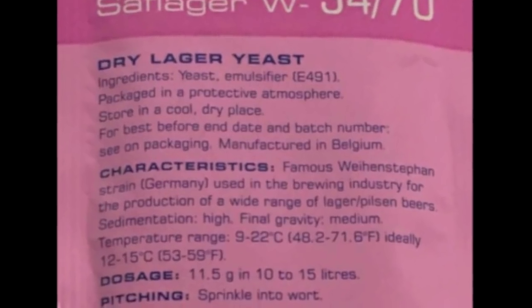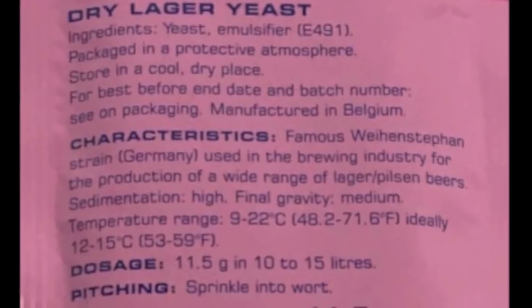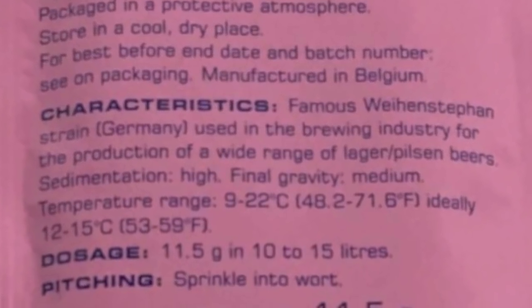There have also been several other lager experiments using the dried version of the Vehen Stefan yeast, and that worked well at warm temperatures too. If you look at the Fermentis instructions for that yeast, they quote a temperature range between 9 and 22 degrees — 22 degrees is way outside normal lager range. They do say ideally between 12 and 15, but they're basically saying you can successfully ferment it up to 22 degrees. So I'm going to go for about 19 to 20 degrees and a standard ale fermentation schedule.